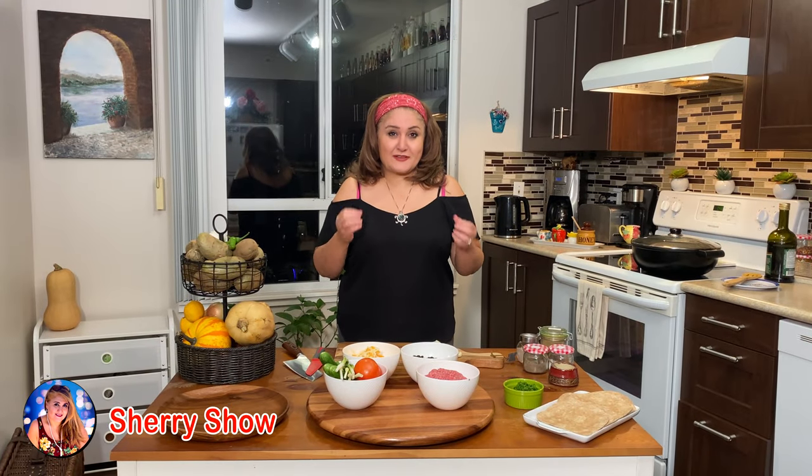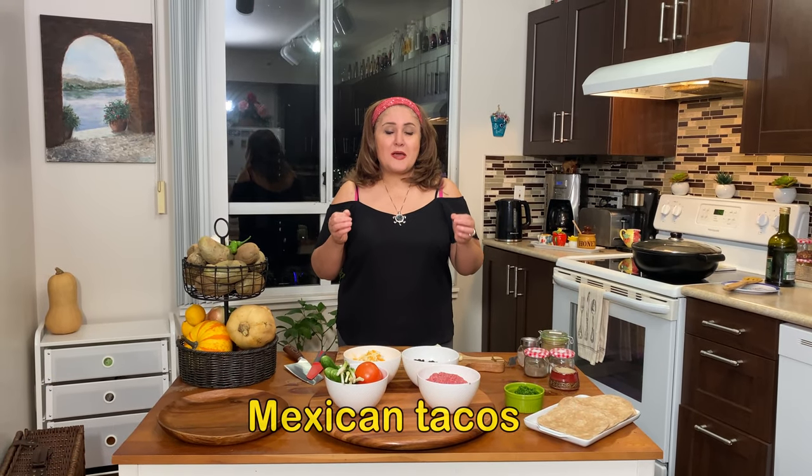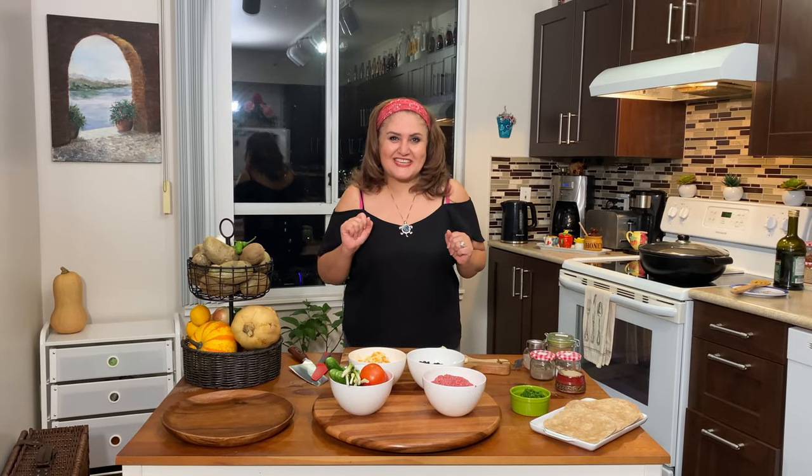Hi guys! Welcome to Sheri's show. For today's episode we're gonna cook for you Mexican taco. Are you guys ready? Let's cook together!